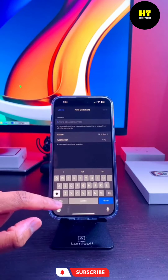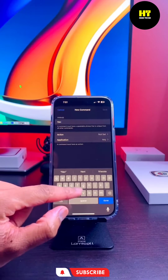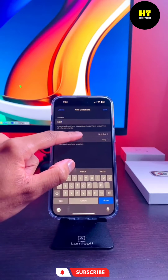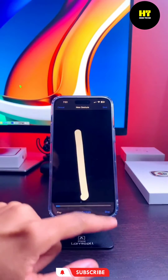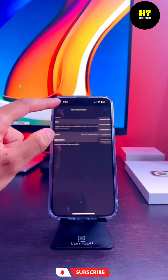Let's give it a name — we're gonna name it 'next.' Then tap on Action and tap on Run Custom Gesture. Then run your finger from the bottom to the top, just like I'm showing you. And now we're done. Press Save, go back, and then Save again.